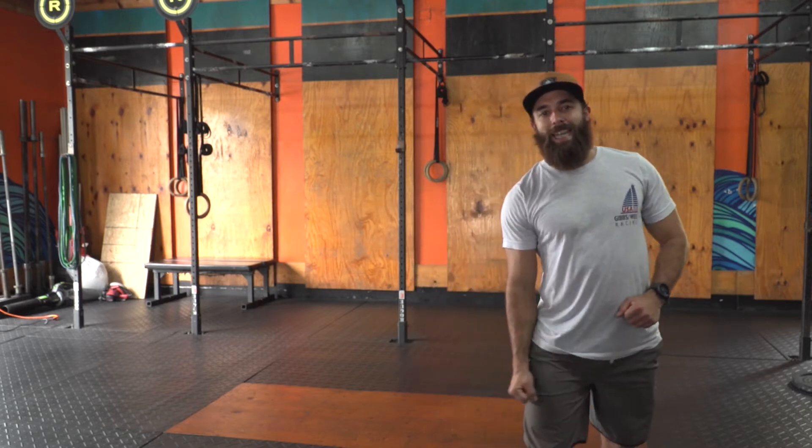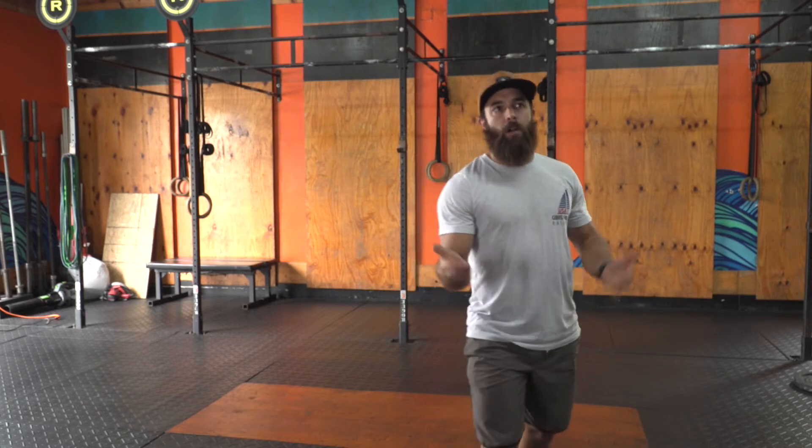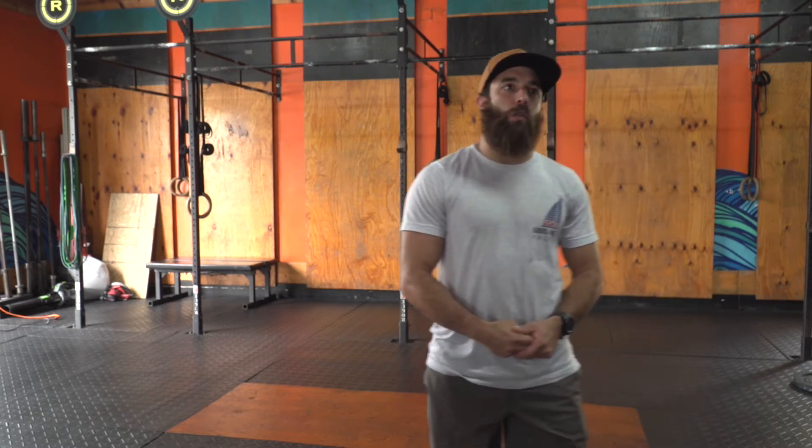All right, Tuesday, April 28th. Let's get warm. If you have a partner at the house, you can do this with a partner. But if you don't, just do this individually.